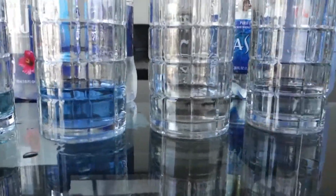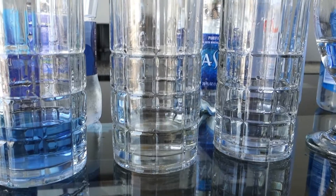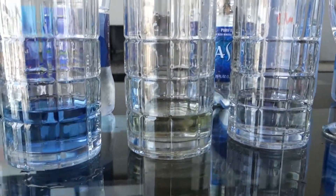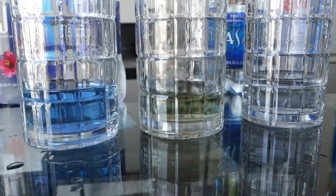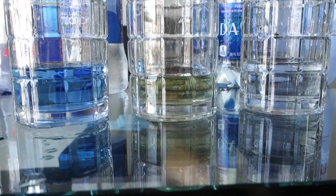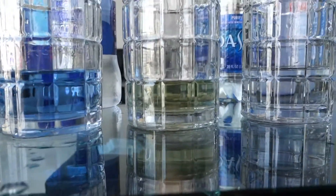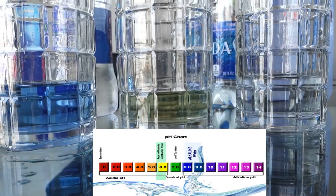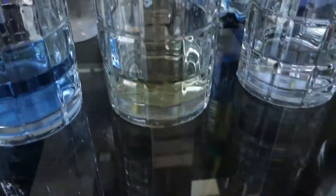Now we're going to test Voss — you all know this is very expensive water. One, two, three, four. Oh wow, that's not good guys. Voss is definitely acidic — it's more like a 5, not even 5.5. It's a 5, so it's very acidic.